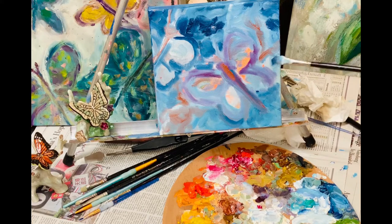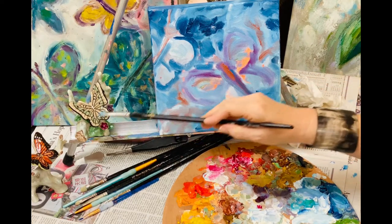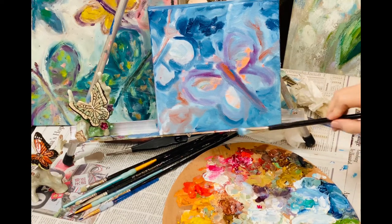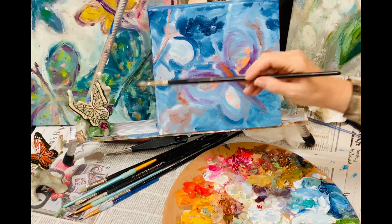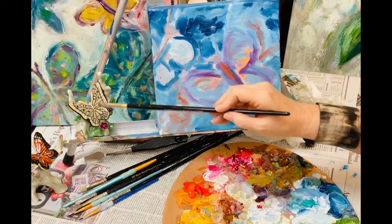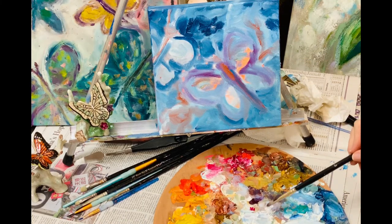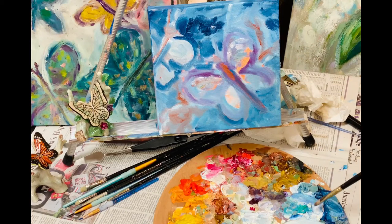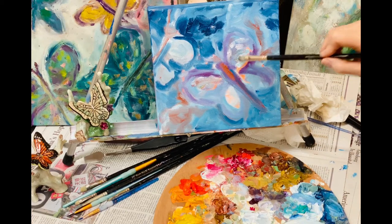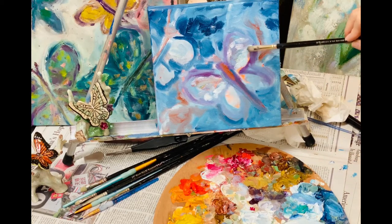Butterflies are harder than they look — they have a lot of fine detail. You can either paint loosely and impressionistically or with fine details. I've got some reference butterflies here. Then go in and add your patterns — butterflies have lots of patterns. Build up those layers, and be careful applying paint so you don't stir up the colors underneath.